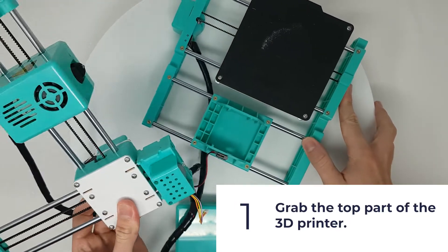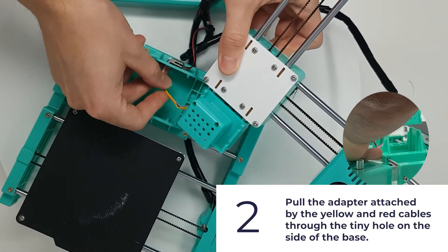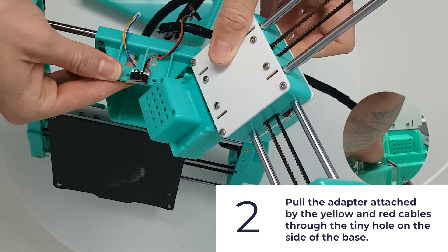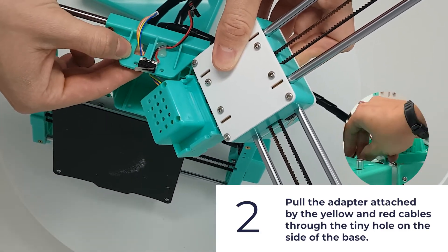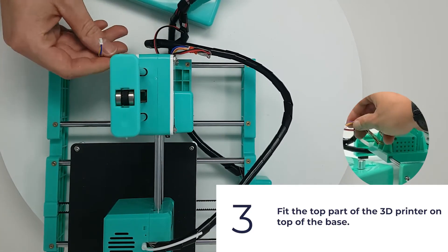Grab the top part of the 3D printer. Pull the adapter attached by the yellow and red cables through the tiny hole on the side of the base. Fit the top part of the 3D printer on top of the base.